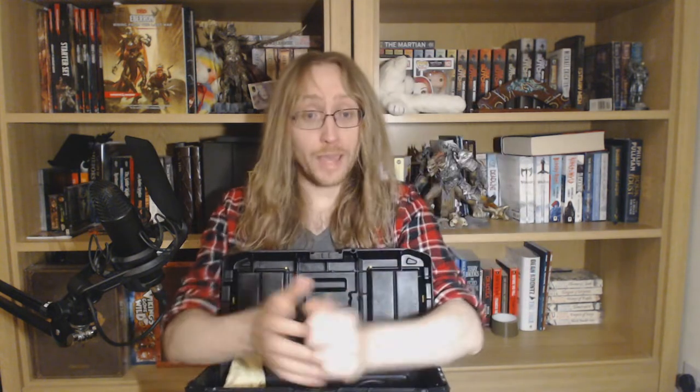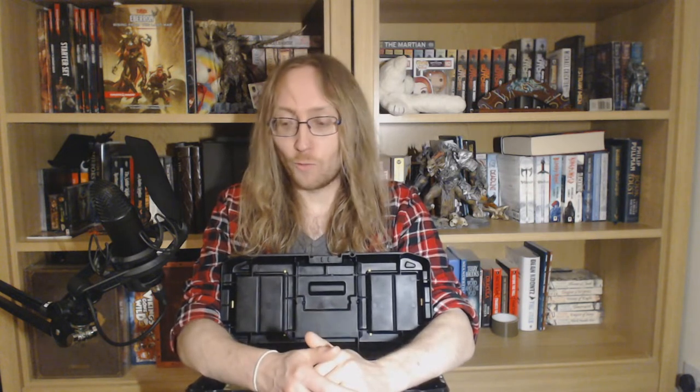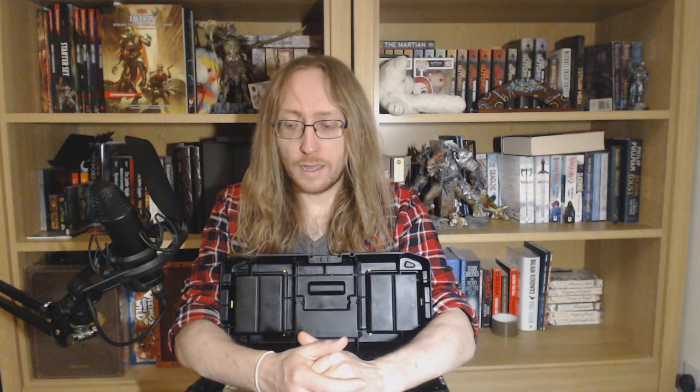If you really wanted to, you could pack a soldering iron as well — depends how long you're going to be on the road, how much damage you're expecting, and how much work you want to give yourself. I've seen people do that, but I tend not to think it's worth it. If something goes drastically wrong to the point you need to crack out a soldering iron on tour, you've got bigger problems. You should be taking a backup guitar with you as well.